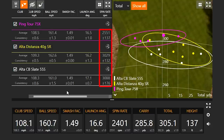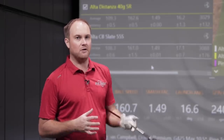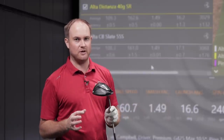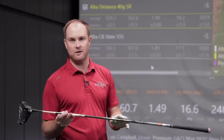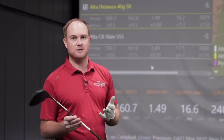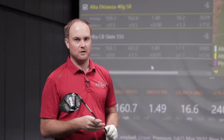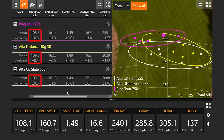It definitely is player dependent. I personally play a slightly lighter but extra stiff golf shaft, which does help get my spin rate down. We're able to drop about 500 RPM of spin by playing a heavier extra stiff golf shaft. I do remind you though — it is definitely player dependent; everyone reacts differently. Club speed with this shaft was 108.5 miles an hour.